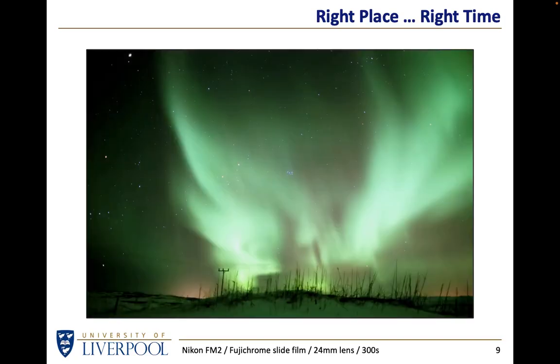I would like one day to go back to Iceland with a digital camera and take much shorter exposures which can capture some of the interesting detail which gets washed out if you take an exposure of a few minutes. This was a wide-angle 24mm lens. Those of you who know your way around the sky might recognize the constellation of Orion on the left-hand side and the little Seven Sisters, the Pleiades star cluster, right in the middle.